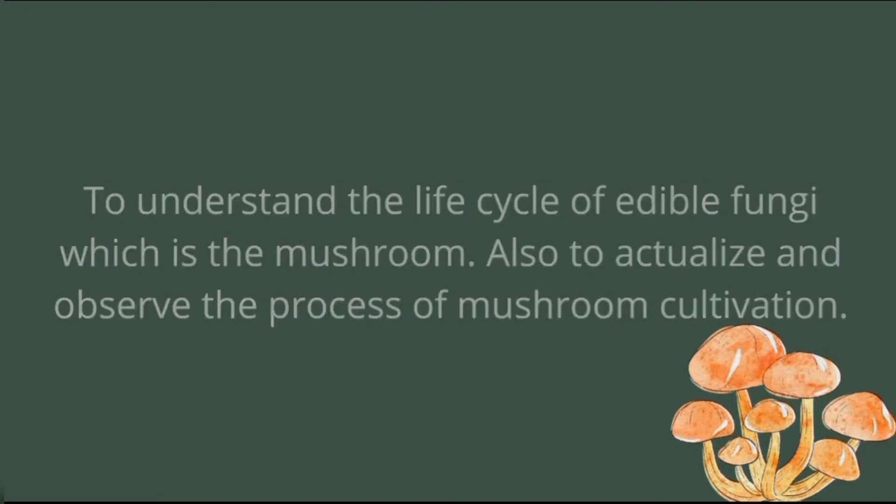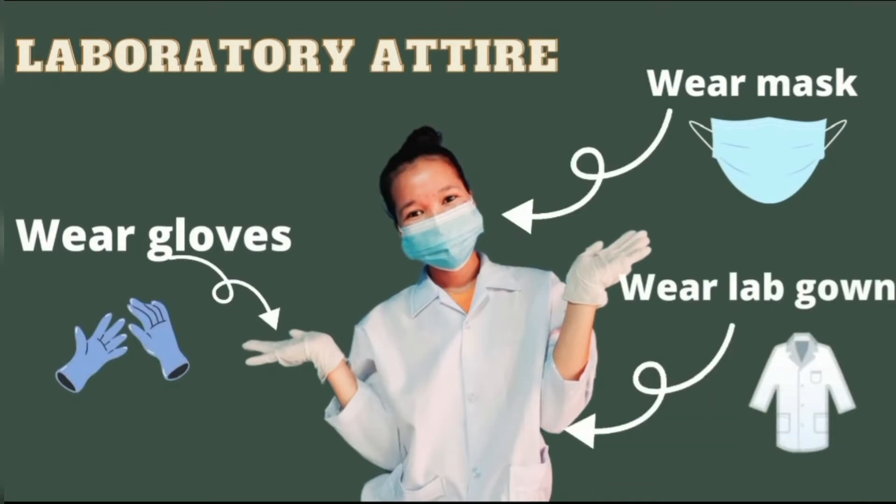But before we begin, we must wear the laboratory attire, which is to wear gloves, face mask, and lab gown.